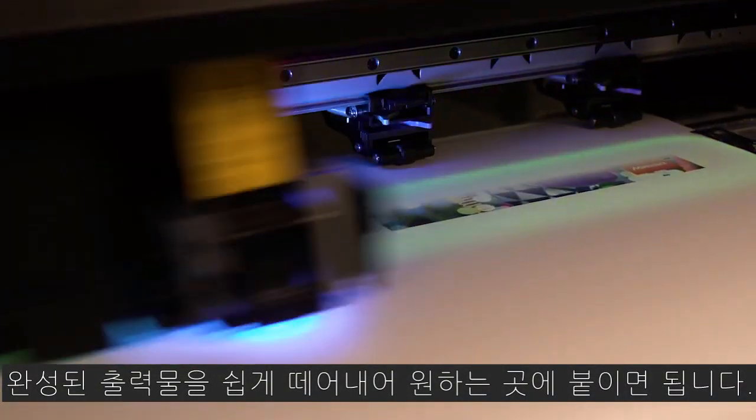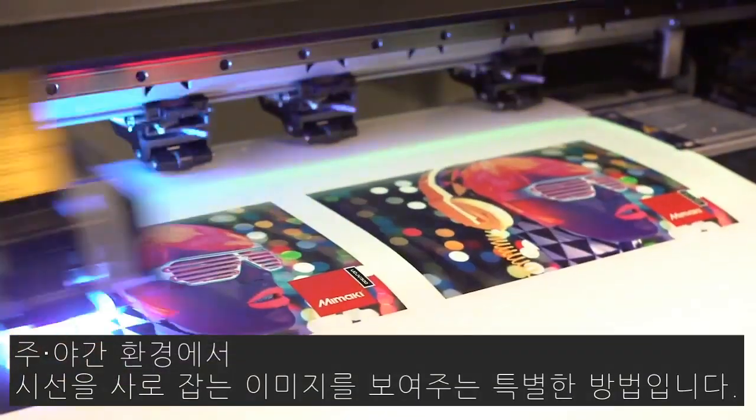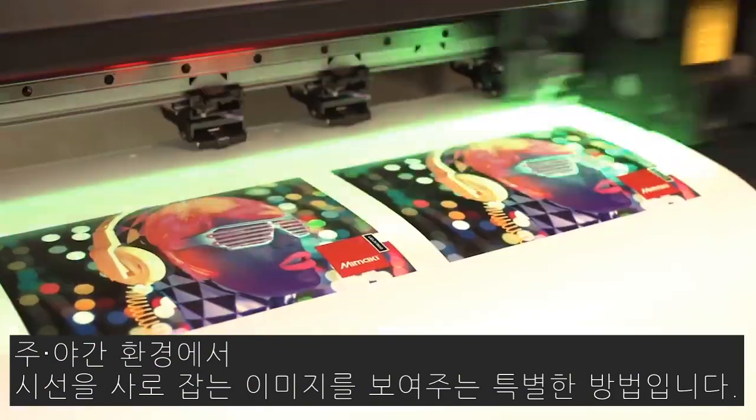Our finished product is easily removed and ready to be applied to the surface of our choosing. Glow-in-the-dark prints are a unique way to display attention-grabbing images in day and night environments. Illuminate!